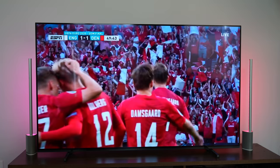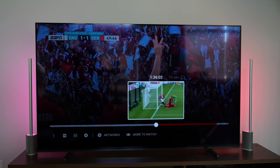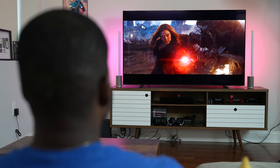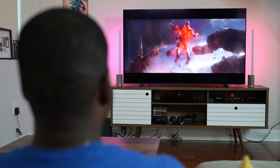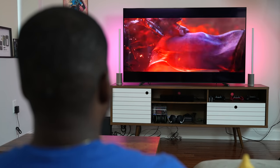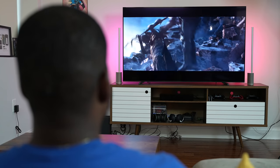Watching movies and shows looks great on this TV, especially at night where those deep blacks really come out. One thing to note is that enabling Dolby Vision requires going into the settings manually — that's something Sony needs to address in a software update, but the hardware itself is pretty solid.